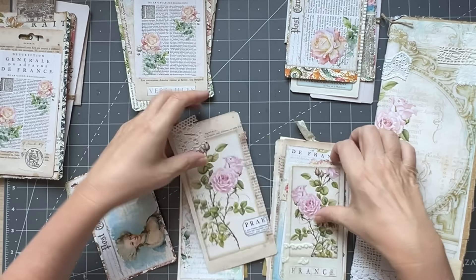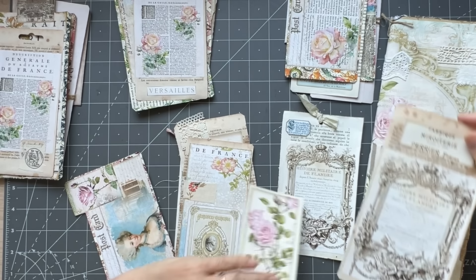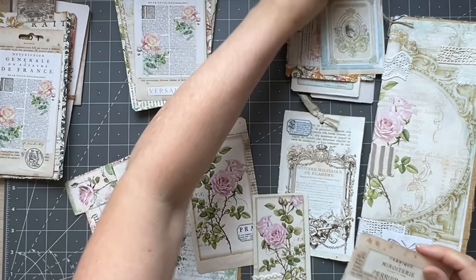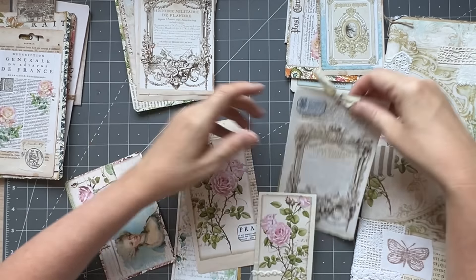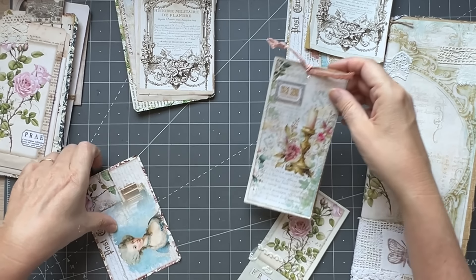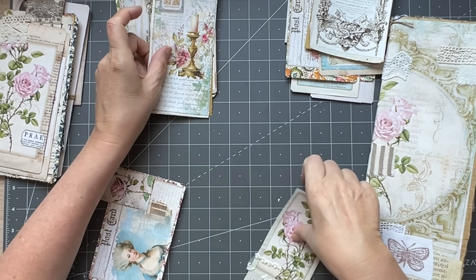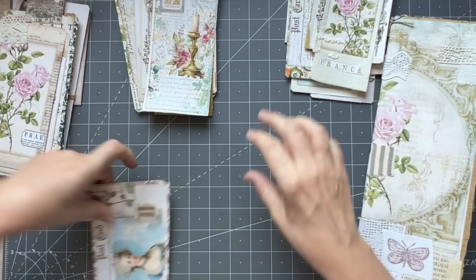One, two, and I think I have another one. Maybe that one. We have that, that, and that. Oh look, look at this — they divide perfectly. That one doesn't have one with the writing, that, and that.